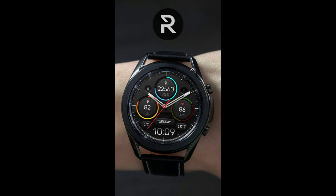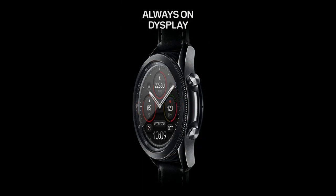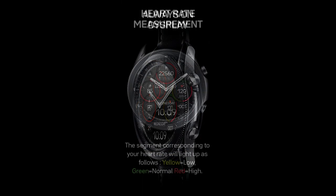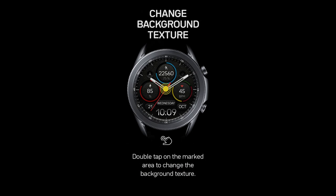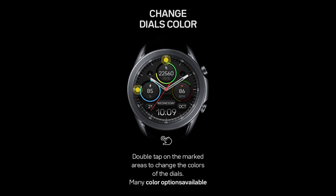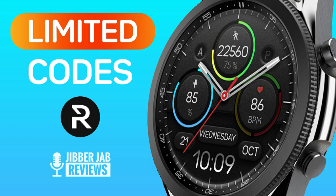Welcome back to Jibber Jab Reviews, and thanks for joining me for another watch face review and giveaway. For today's show I have a brand new design to share from Regarder. This is actually the second version in the Fade to Dark series. I have some codes to give away, however I only have 15 in total, so if you want a chance of picking this one up for free, make sure you leave a comment down below because that's where I'll be randomly selecting the winners from.